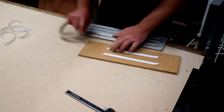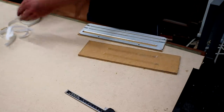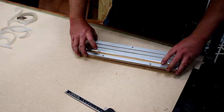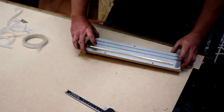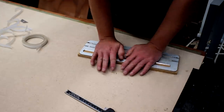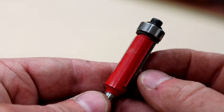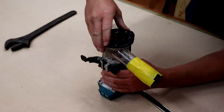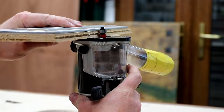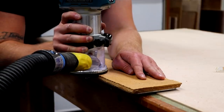I then used some double-sided sticky tape to stick the original insert plate to one of the hardboard pieces, and then stuck the others to the bottom flush with one another. I'm going to use a flush trim bit in my router to copy the shape of the original plate onto the three pieces of hardboard beneath it. I just needed to set the router up so that the bearing on the bit was level with the aluminium plate, and then I could make the cuts.